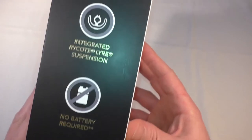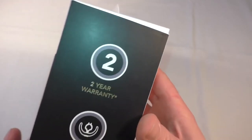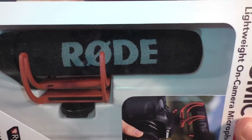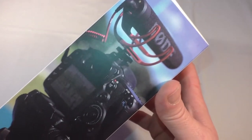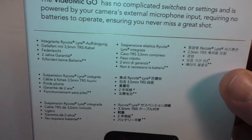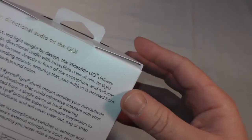So looking around the box, it's very simply packaged. You've got: lightweight, no battery required, integrated Rycote Lyre suspension, and a two-year warranty — that's very nice. You can see basically that's pretty much all that you get other than the lead which is behind here. You can see it in action there on top of the camera on that side of the box.